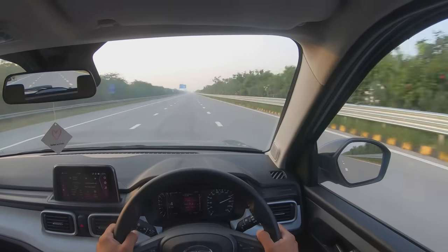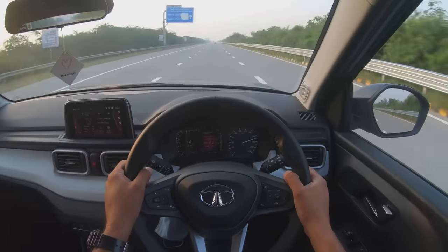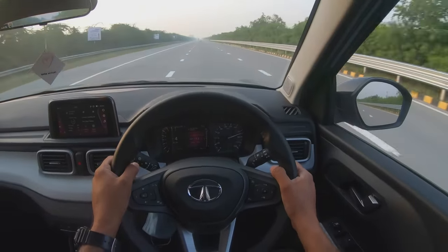So 166, almost 170, almost 170. This is nice.